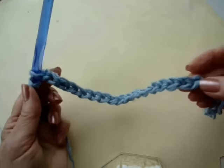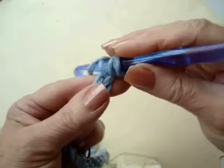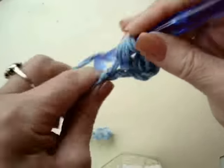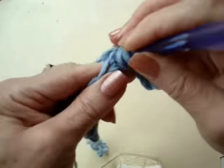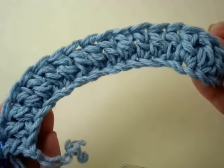To start this baby sweater, I've chained 19. Double crochet in the third stitch from the hook, and in each stitch of the chain. I've worked one double crochet in each stitch of the chain.